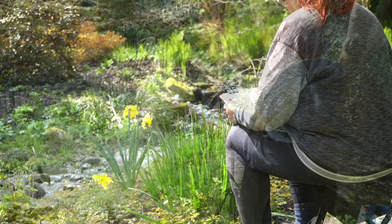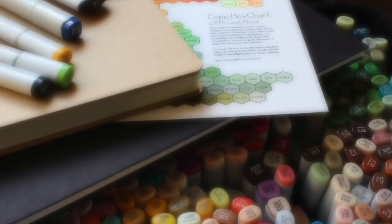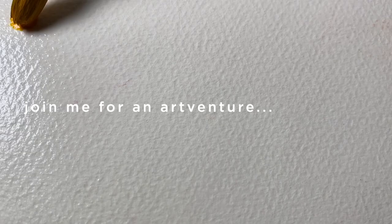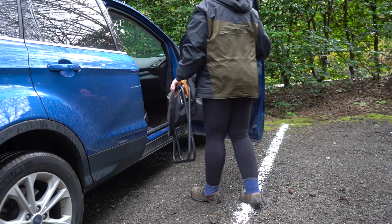Later on in this video I'm going to tell you about a new class that's part of a series of classes from Powell's Wood Garden. Let's get started on the tour. 2023 is my year of sketching, and to that end I have decided I'm going to start getting outside instead of just sketching at home, and I've come up with a sketch kit for myself.